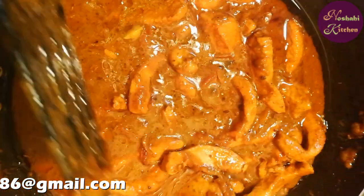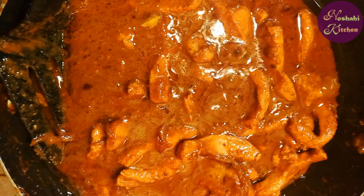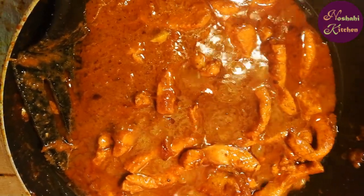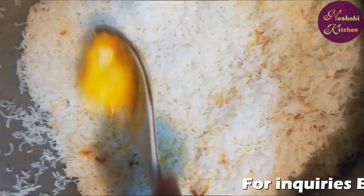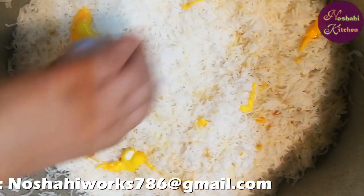Add some oil and almond. Now I will add the biryani. I will add it in a regular way. This is the color I have mixed in the water. This is our shwarma korma.